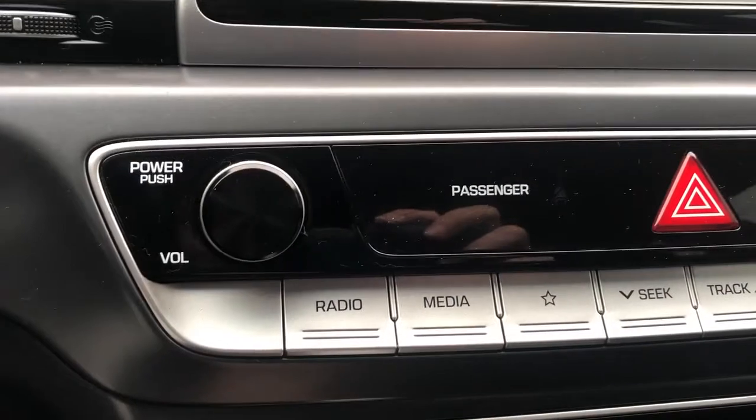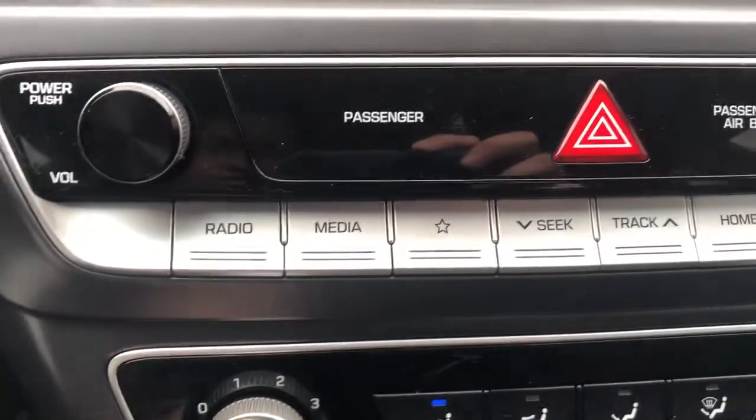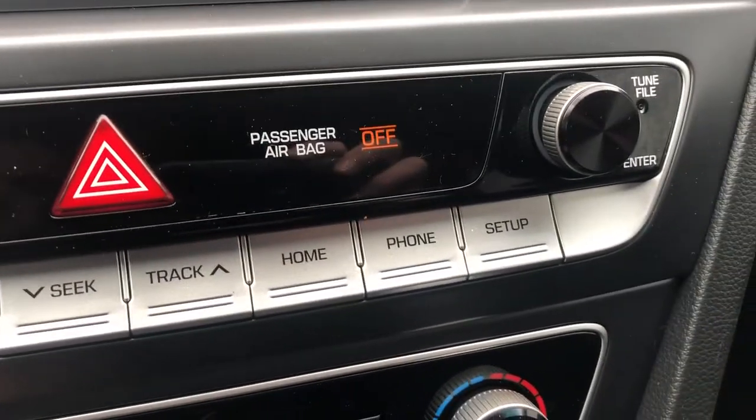We have our volume button and our tune button on either side. Then our radio, media, favorites, seek, track, home, phone, and setup buttons on the bottom.